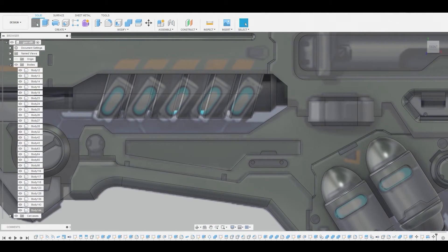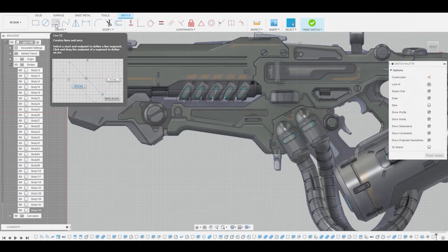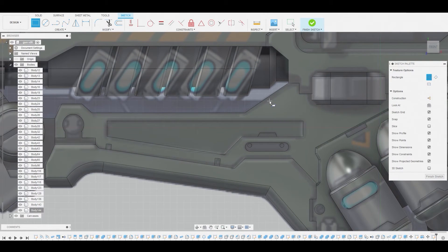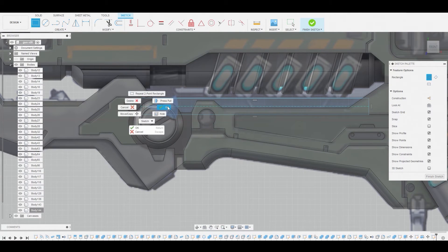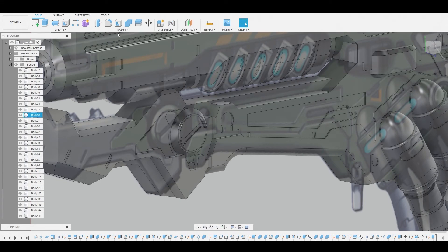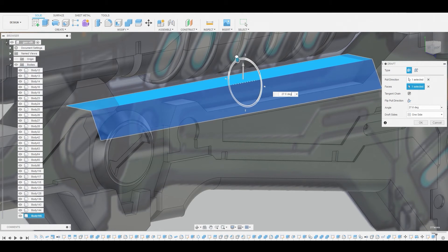Now go to create sketch again, select the 2D background. There are a lot of tools we could use — the line tool, the spline tool — but it's probably best to use the two point rectangle. Create a little rectangular shape following this image in the background, have it collide through these bodies, select the profile, and press pull it outwards to about here. Change from cut to new body and hit okay. Then go to modify draft — select the top face and the side face and draft this outwards. Let's hit okay.